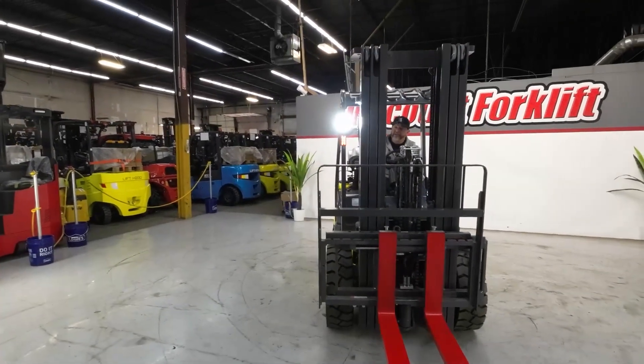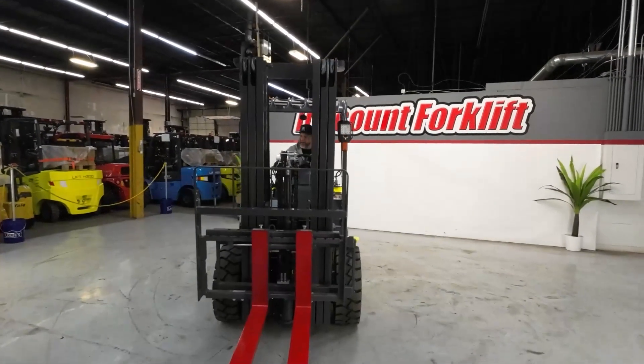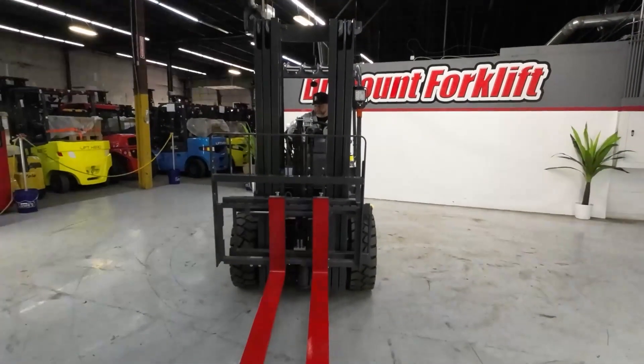You've got your bright lights, you have your turn signals — so if you want to take it on the highway, you can. Just kidding.